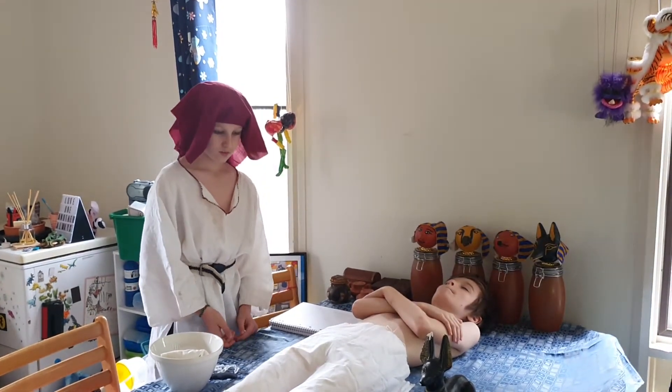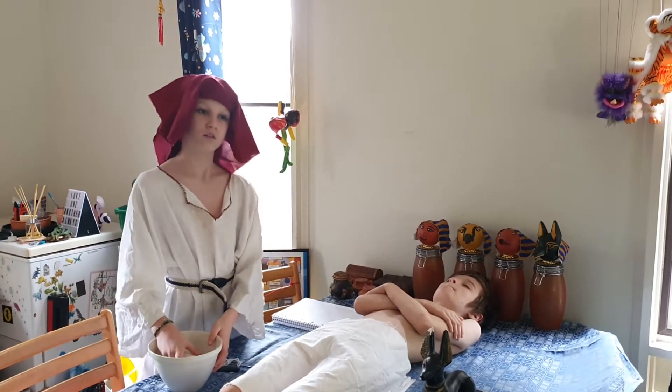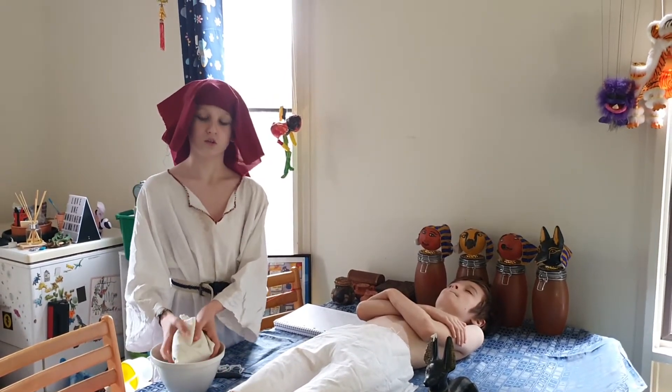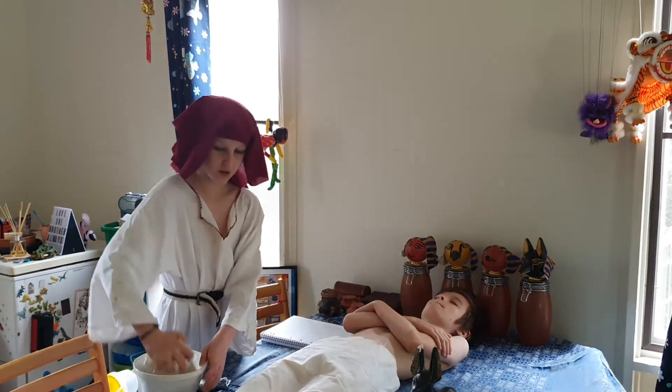First, what I want to do — I already have his body here — I want a bowl of nice water that's got some salt in it. Now I'm going to want to dip this cloth in, soak it up. Now I'm going to wash it.